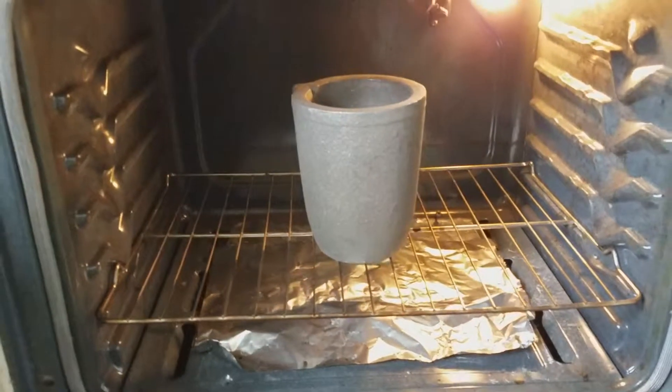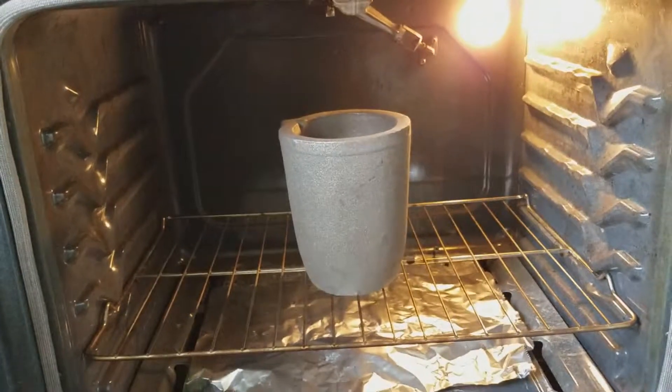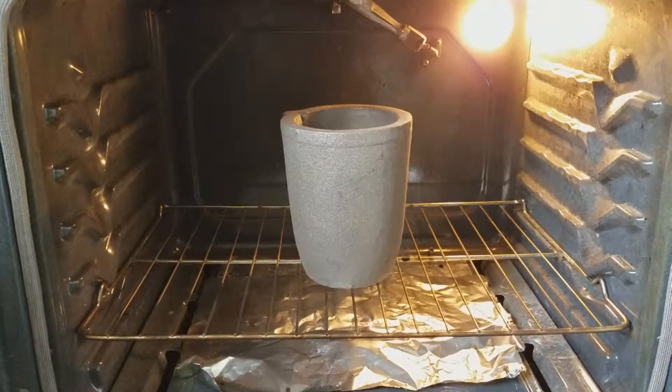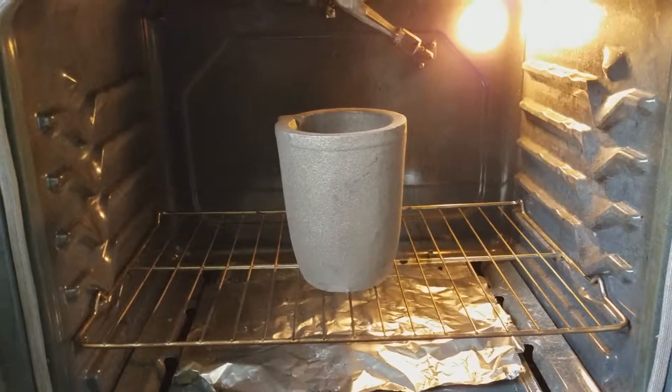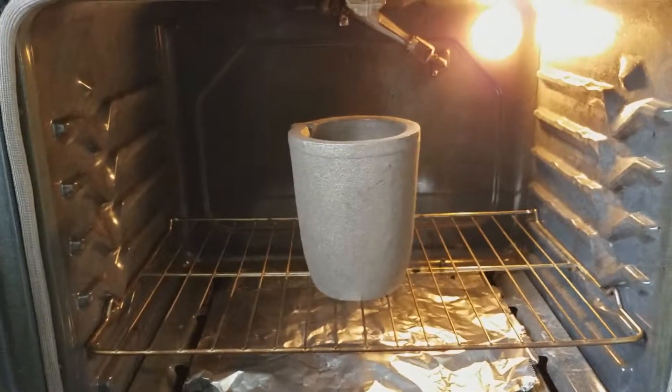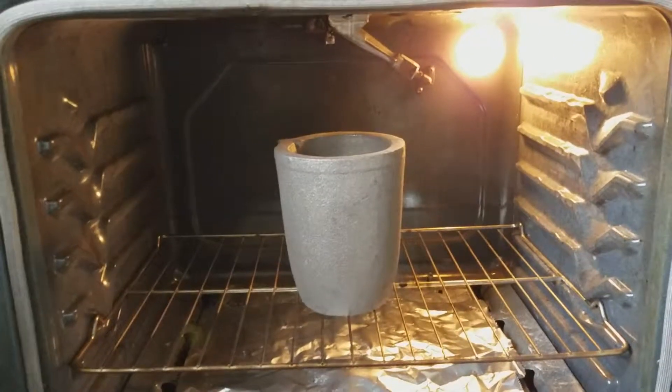Here's the first part of seasoning the crucible. I'm heating the oven up to 350 degrees and I'll leave it in here for about an hour. The purpose of this is to get all the moisture out of the crucible before we put the borax in — it's supposed to help prevent it from cracking in the future.